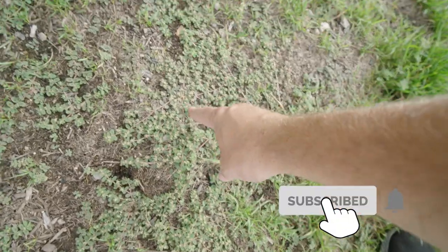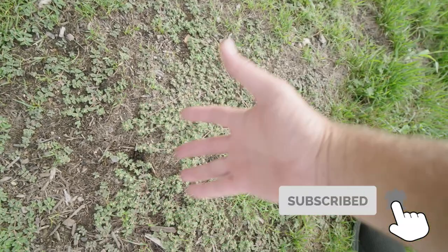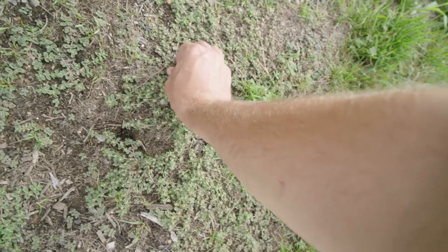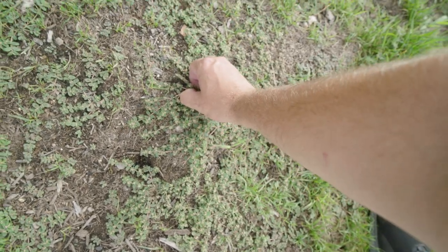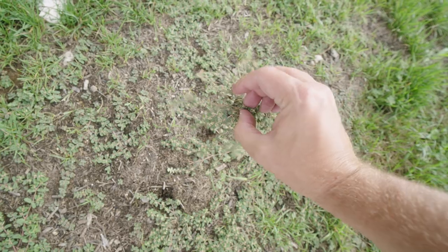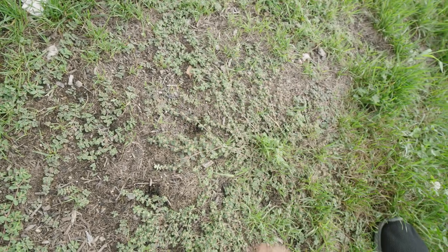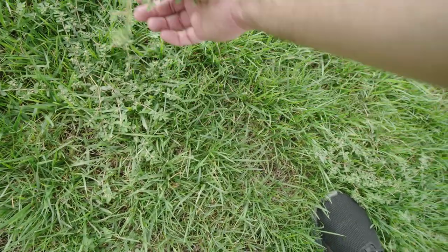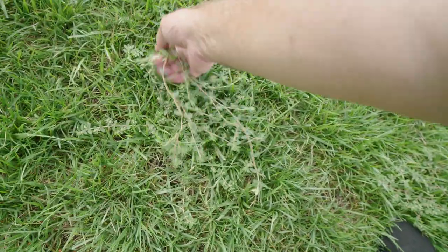First and foremost, we have spurge. This is actually a good example of where grass doesn't grow, weeds will grow. Now you can hand pull spurge, but spurge has a central tap root — if you don't get up the full thing, it's just going to grow back. It is very aggressive and it smothers. We need to get rid of spurge. Here's spurge that is creeping over my actual lawn — see how lengthy it is.